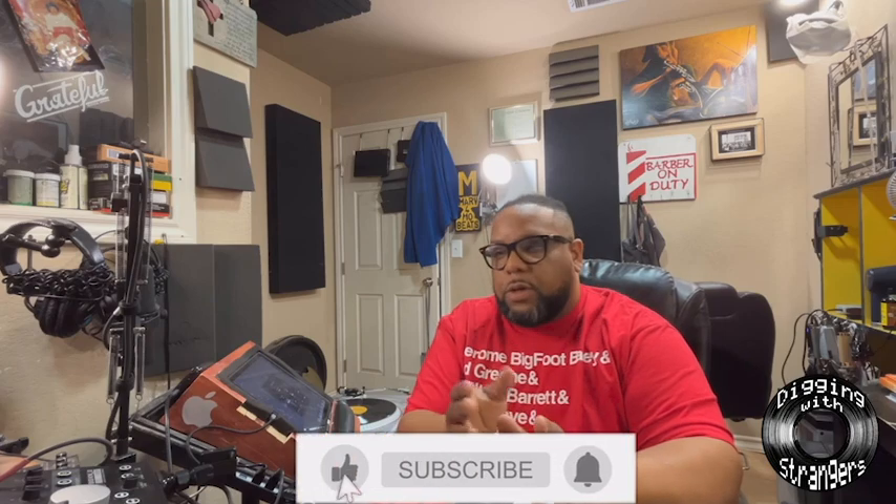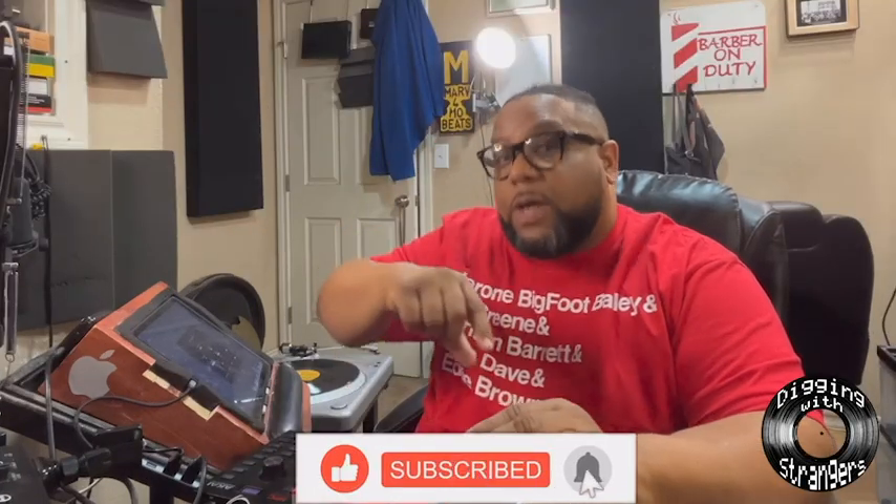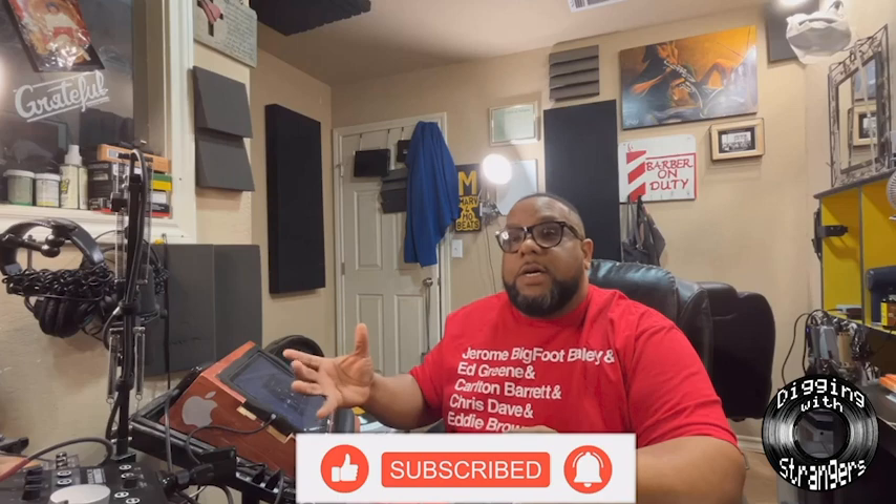What up, it's your boy Marv from Obese, how you guys doing? So I got an opportunity to do Digging with Strangers — shout out to my homeboy Fat Track. He goes to a record store or a thrift store, asks somebody in there to pick out three records, and then he would send them to the producers.